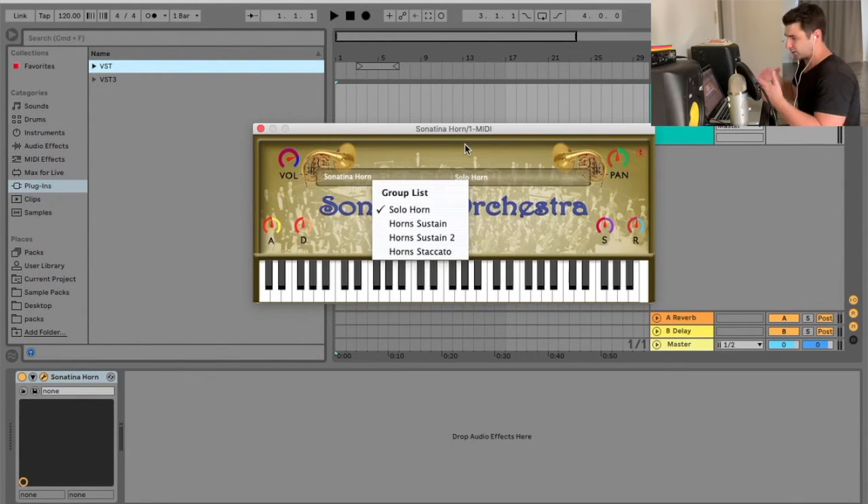When it comes to the Sonatina Orchestra set, it's an iconic set — legendary when it comes to orchestral VSTs. Really the first one, in my opinion, that was super well known.